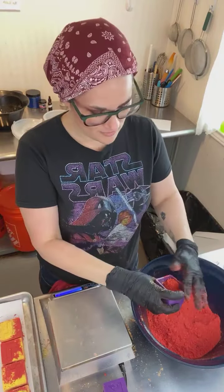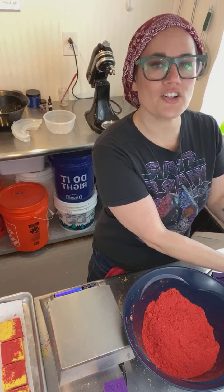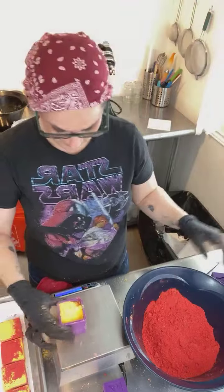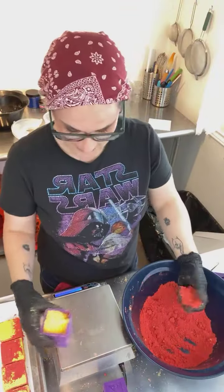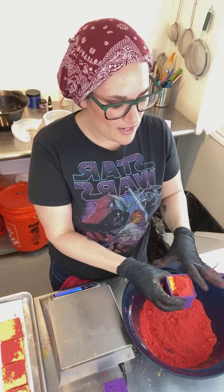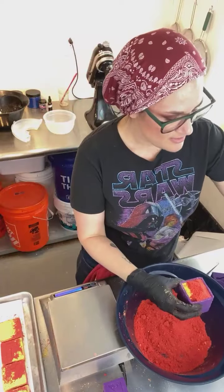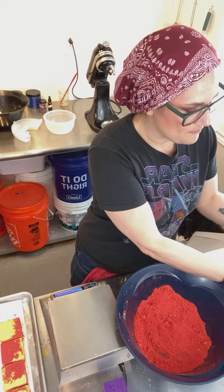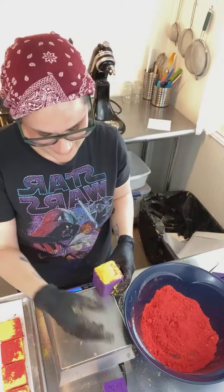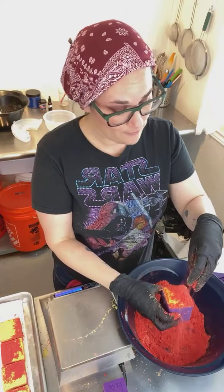I feel like we could do a Jeopardy or Wheel of Fortune theme — Wheel of Fortune would be really cute. I made 2021 cubes using these letter molds and sold them. I originally wanted to use them to spell LOVE because it's cute, but I haven't done that yet.